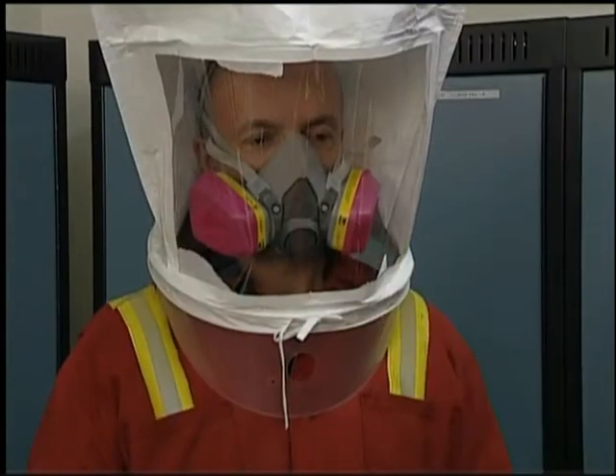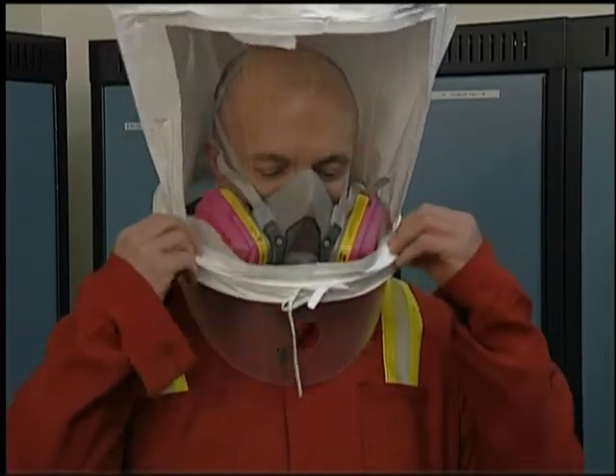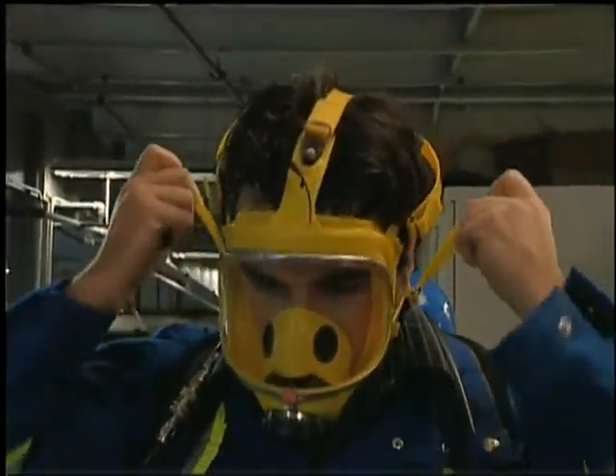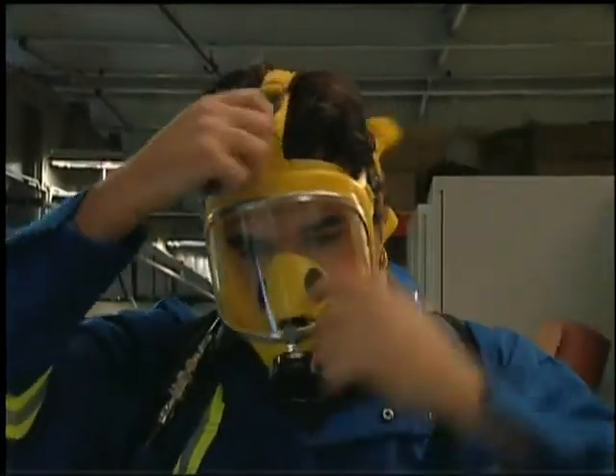With a properly fitting respirator, the odor should not be detected by the worker. The face piece is adjusted until a satisfactory fit can be achieved. In some cases, a different size, model, or brand of respirator may be needed.